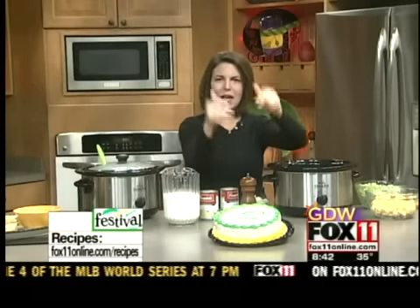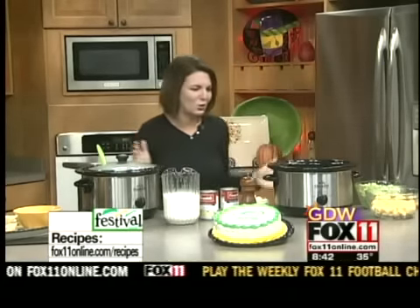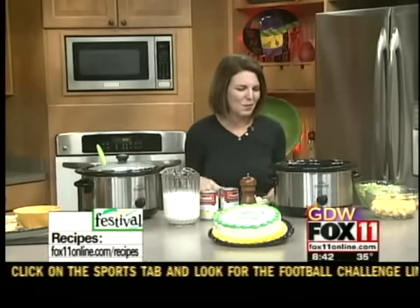Besides picking up your Packers cake, putting out a veggie and dip tray, maybe a cheese and sausage tray, you've got to have something warm. Whether you're having people over to watch the game or you're going to the game, I've got the perfect thing. We're going to make a cheesy broccoli soup that everyone will love, and the best part — it's green and gold and super easy to make.